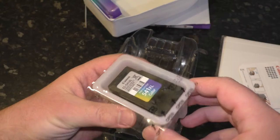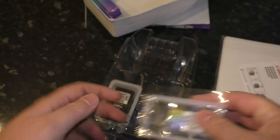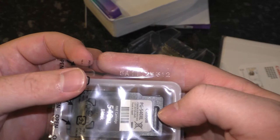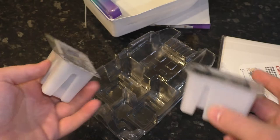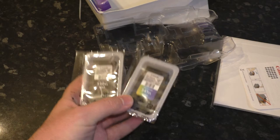They're in these little plastic tubs with a seal on the top and what looks like a serial number, kind of embossed into that seal. And so that's how the multi-pack of the black and colour XL ink cartridges comes when you buy it off Canon's website.